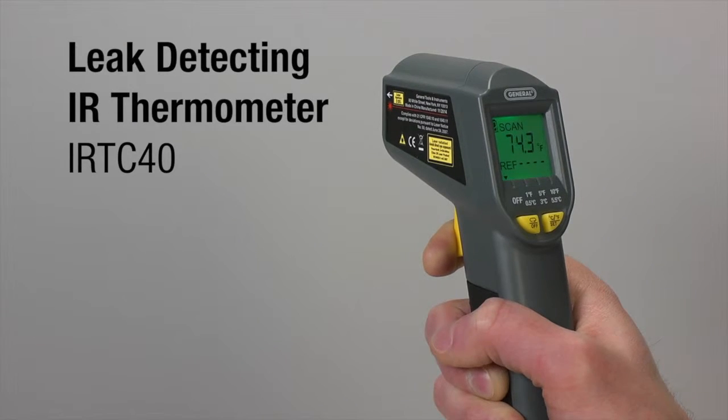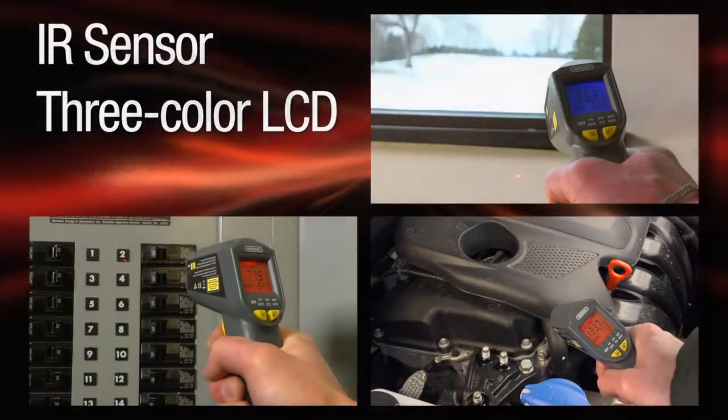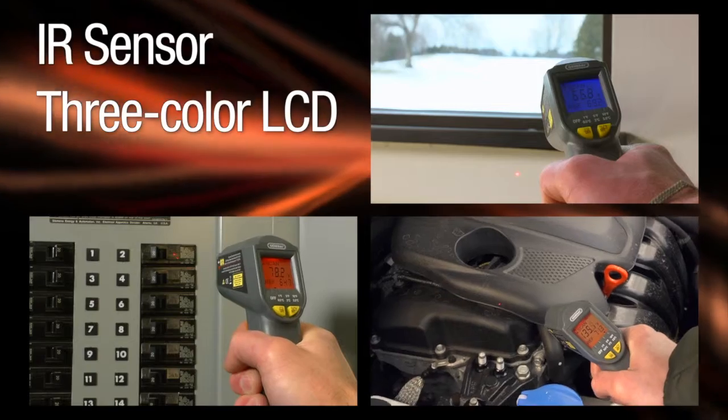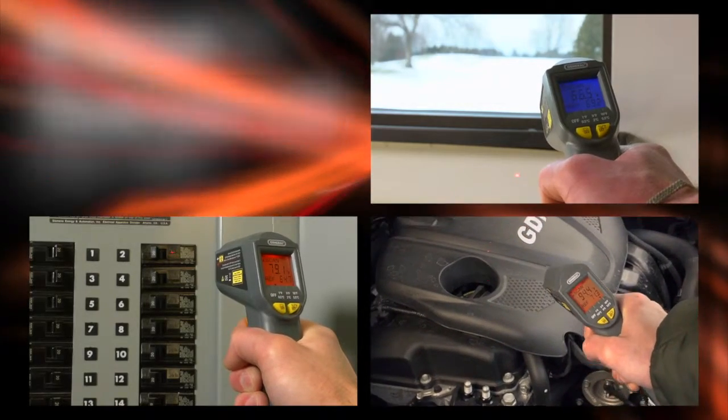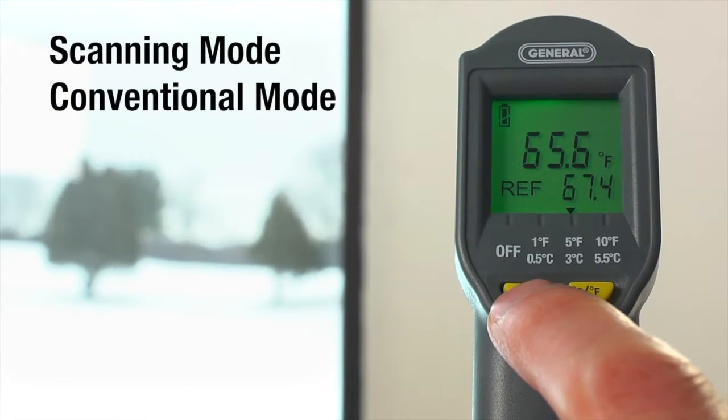General Tools and Instruments Leak Detecting IR Thermometer. Safely measure surface temperatures from a distance with an infrared sensor. The 3-color LCD makes comparing temperatures easy. Choose scanning or conventional mode.